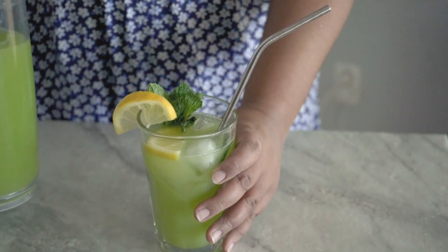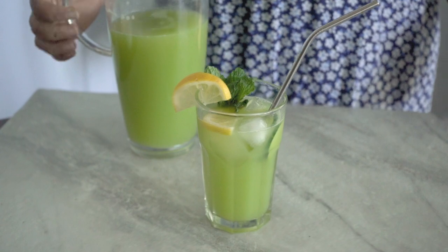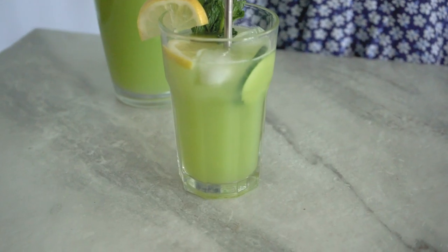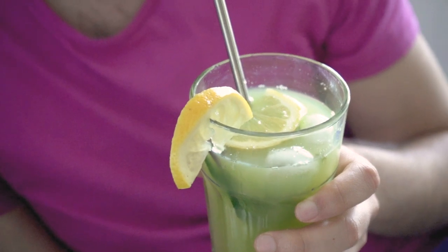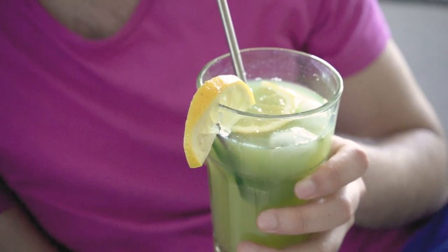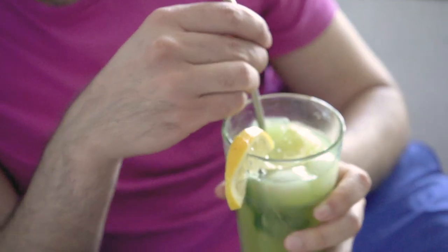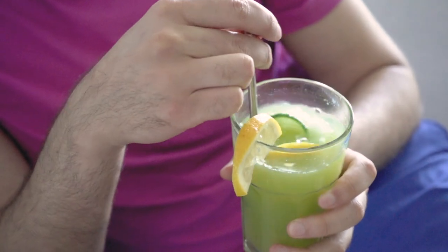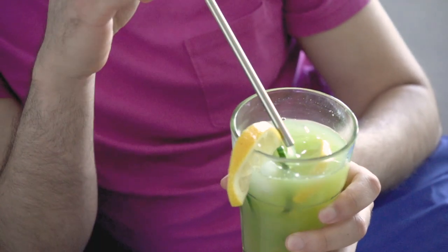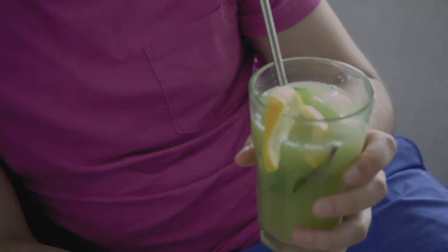I do hope that you try this, and if you do, leave me a comment down below — I would love to hear your thoughts about this beverage. And of course, if there are any Egyptians watching, I would love to know whether you think I did a decent job making this. I know there are several versions of this drink, but if you liked it, give this video a thumbs up, hit subscribe. I'll see you next time — I'm going to share another one of my favorite summer drinks, so stay tuned. Take care, hope you're well, bye bye!